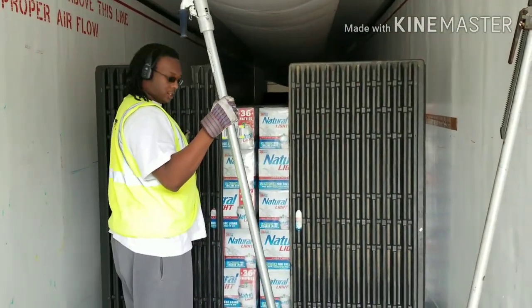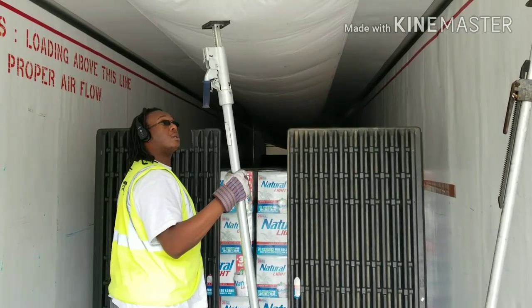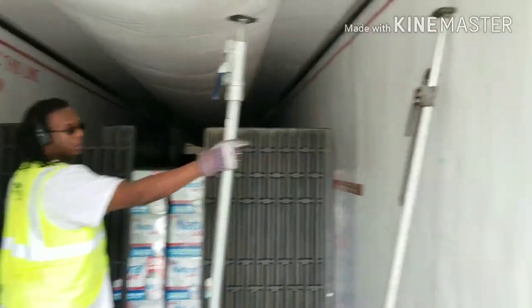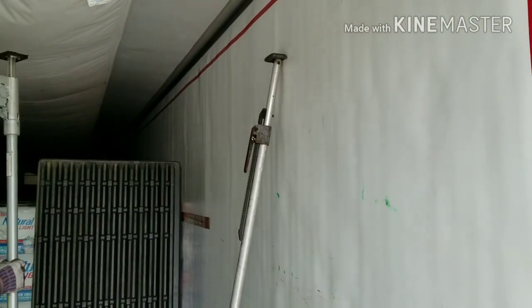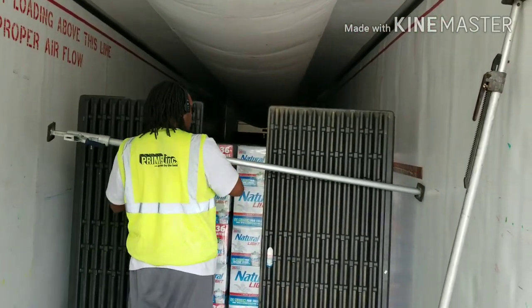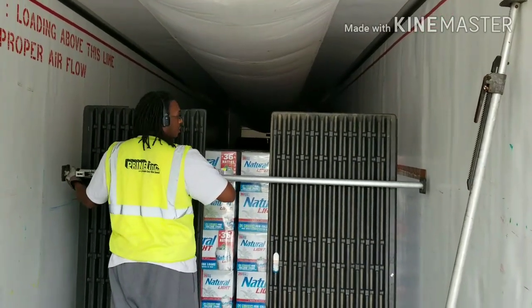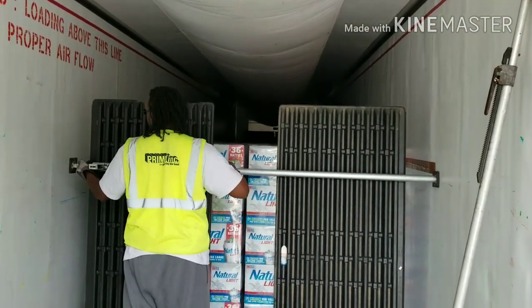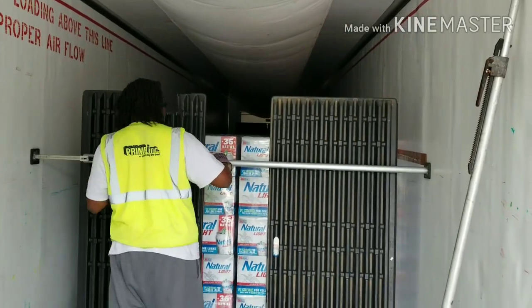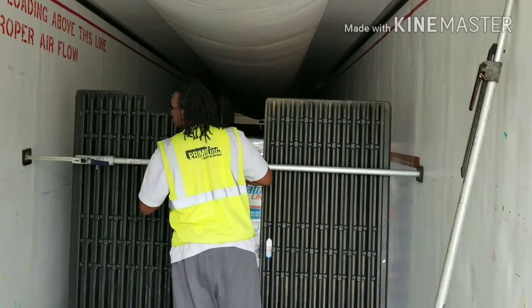These are the ratchet load locks that you have to buy from Prime — you have a choice — but these are pretty good. They're stronger than those, but those are easier to use. So I use this one up top because if a load is going to fall, it's going to fall from the top, not from the bottom. They call this a ratchet load lock.